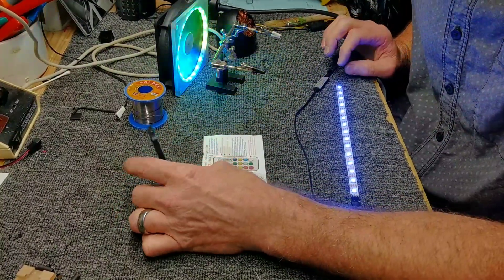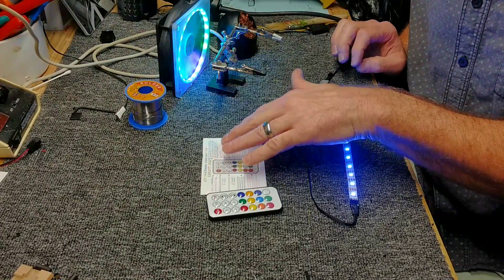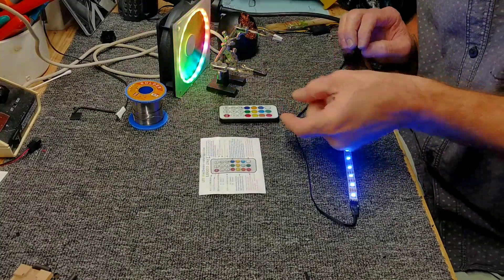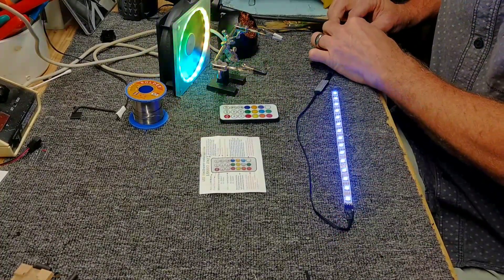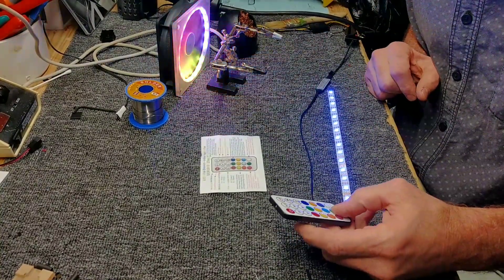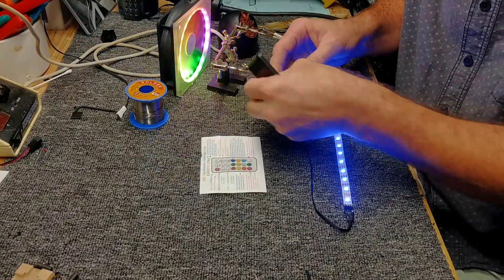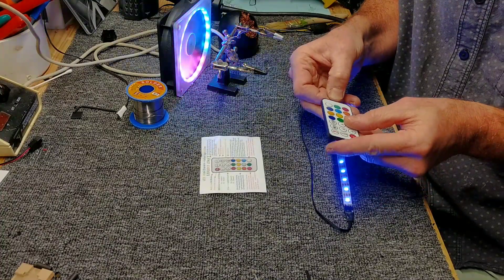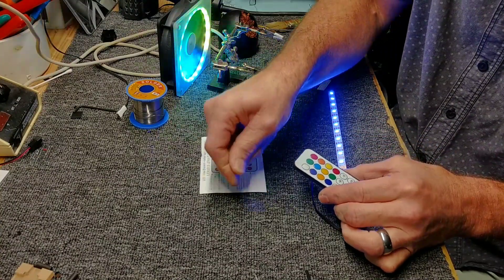The strips I put in a lot of my items have this LED Mini Dream Color Controller 21T, and here I have one set up temporarily. When you get this remote, it'll have this little plastic thing in where the battery is — that keeps the battery from making contact, so you need to pull that out.